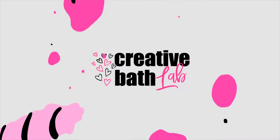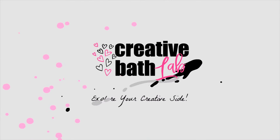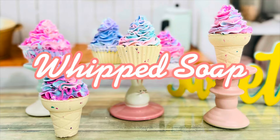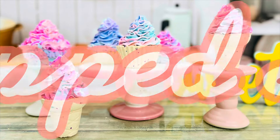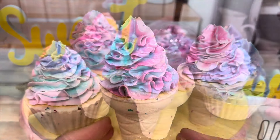Welcome to Creative Bath Lab. I'm going to show you the easiest way to make whipped soap.